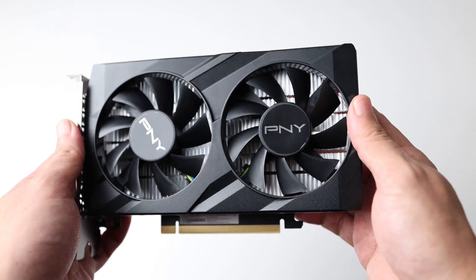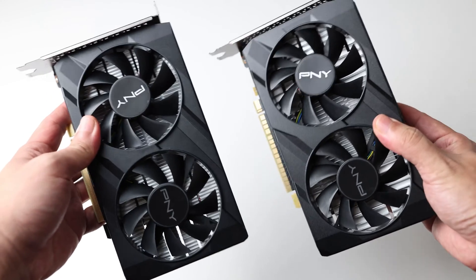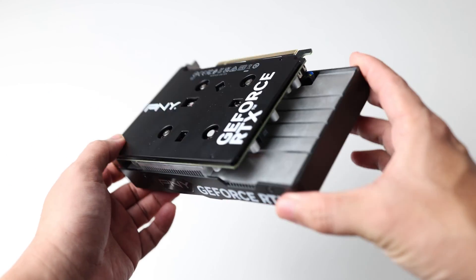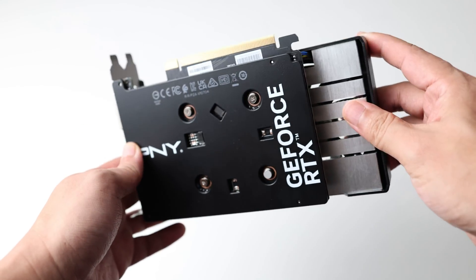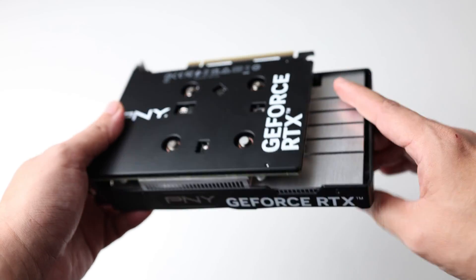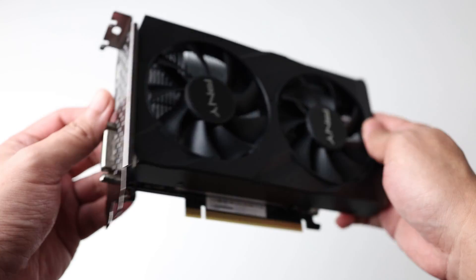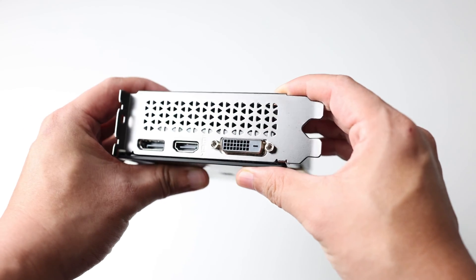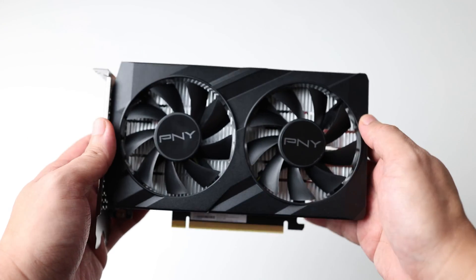From the view here, you'll see that this is a dual fan card, and it looks pretty much like the GTX 1650 model. Except that when I turn it around, you'll see that there's no power connector required for this card — we'll go into the details on why later on. As I flip it around, you'll also see it has a backplate, which the other model does not have. So this is a nice touch. Over here are the output ports — very simple card with simple cooling for a simple purpose.